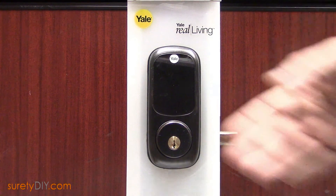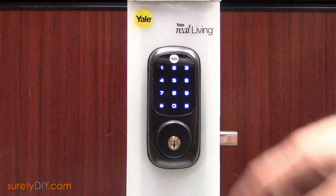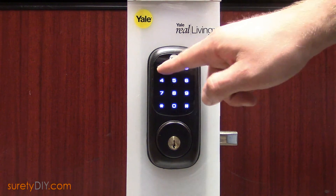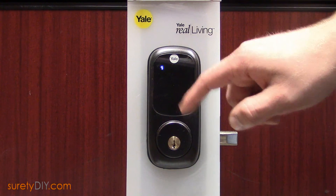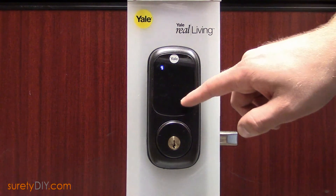The powered door lock, in our case a Yale touchscreen, should be very close to the panel during the pair process. It's recommended to have them at least within six feet. On your door lock, you'll want to perform its learn-in procedure.